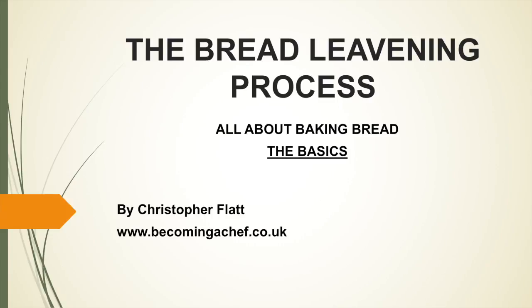Hello and welcome to becomingaschef.co.uk. My name is Christopher Flatt and this is my presentation on the bread leavening process, all about baking the basics.